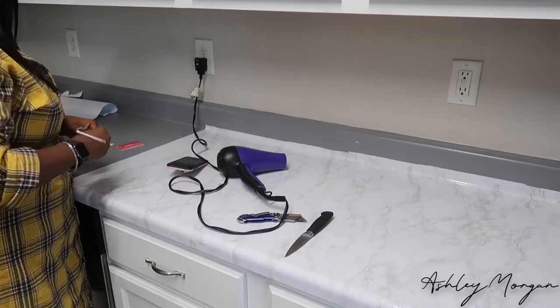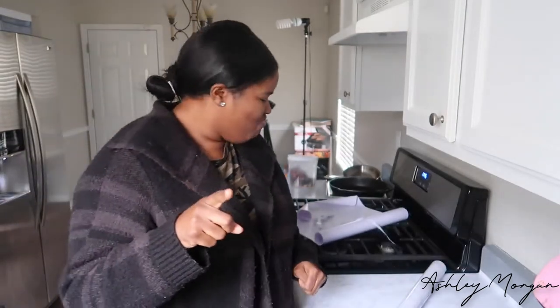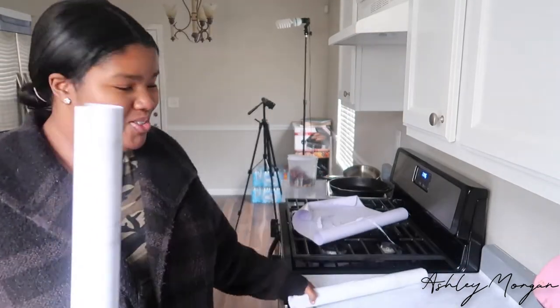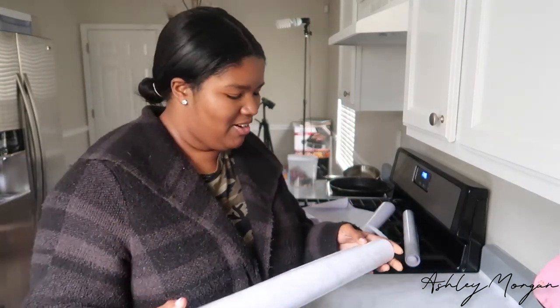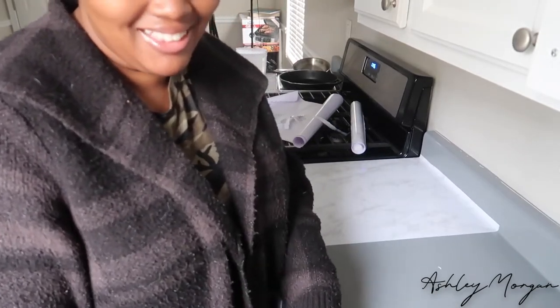Look at my face — can you tell that I'm over it? Can you tell I'm stressed out? Your girl is stressed, everyone. We're going to disregard the fact that I sound like a horse and look like someone's nanny — that's not what this video is about. I think I finally figured out how to make this much easier. I basically keep the paper from the roll and measure it out.